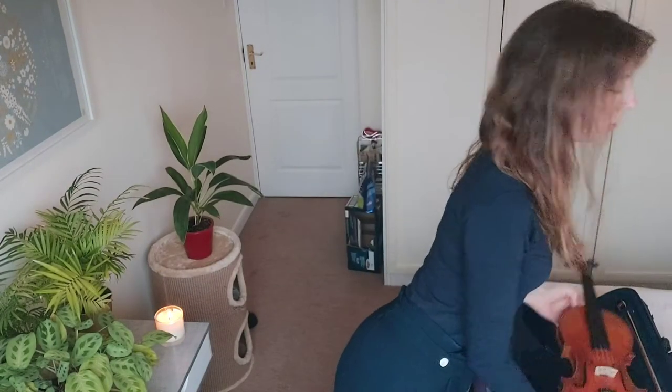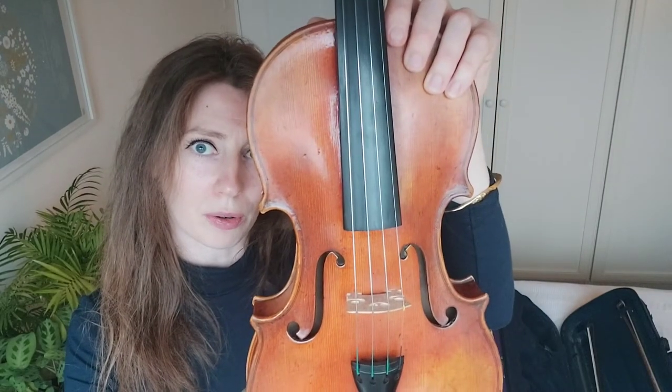Today we're going to talk about how to play a four-string chord. The violin has four strings, and a chord means more than one note being played at the same time. You can't play every single string on the violin at the same time; however, because the violin resonates — the strings echo — you can use that to your advantage to make it sound like you are playing all four strings at the same time.